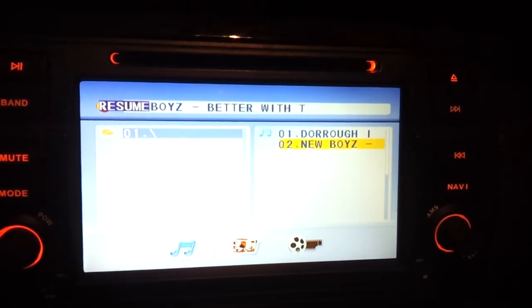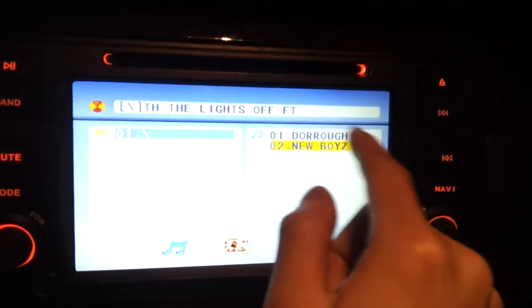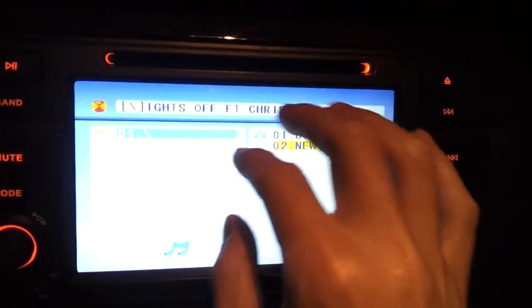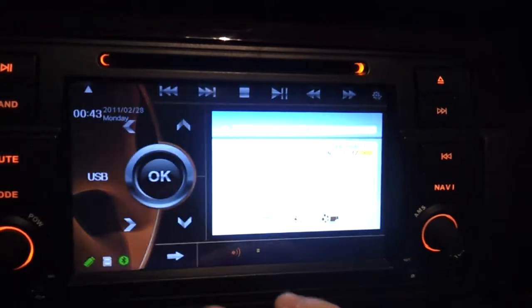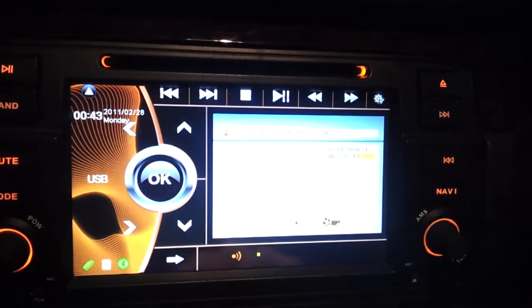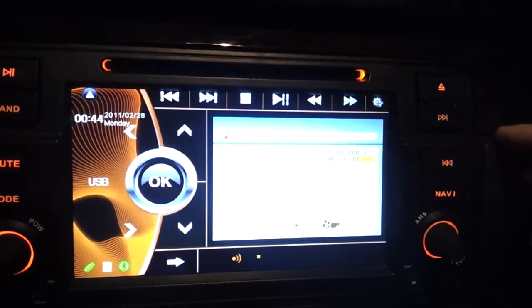So I have two MP3s and an AVI file on here, and I'm just going to play a song. What you notice is that it actually went from a small screen to a big screen, and this is automatic — once it's like this, it'll pop and expand to a widescreen.